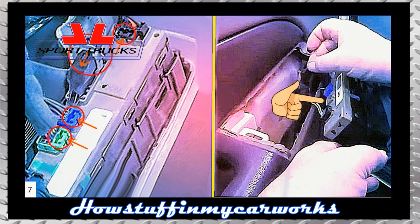Next, disconnect the electrical connector by pressing inwards on the connector lock and pulling outwards at the same time.